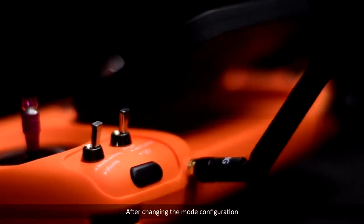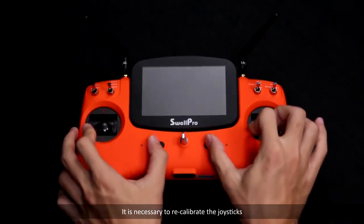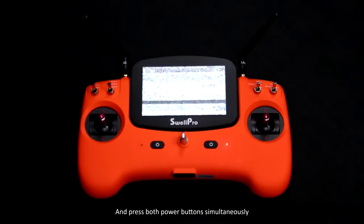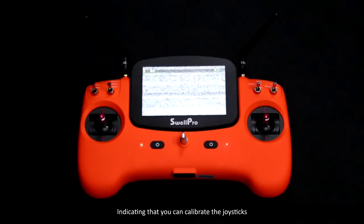After changing the mode configuration, it'll be necessary to recalibrate the joysticks. Pull both joysticks to the lower left corner and press both power buttons simultaneously. The left LED will keep flashing, indicating that you can calibrate the joysticks.